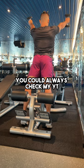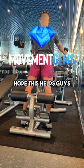But if you can't find them, you can always check my YouTube, which is searchable. Follow for more movement gems. Hope this helps, guys.